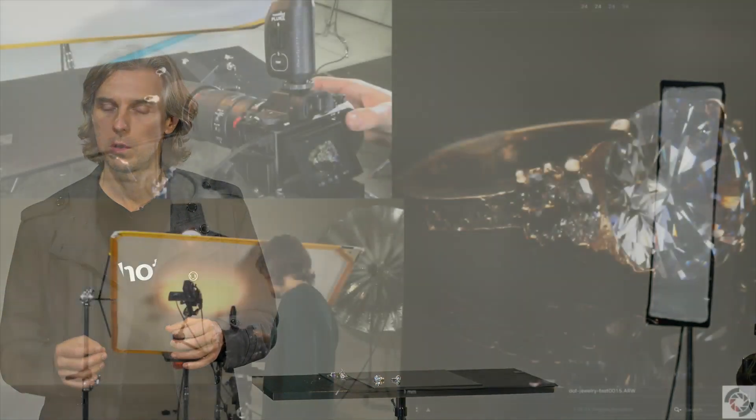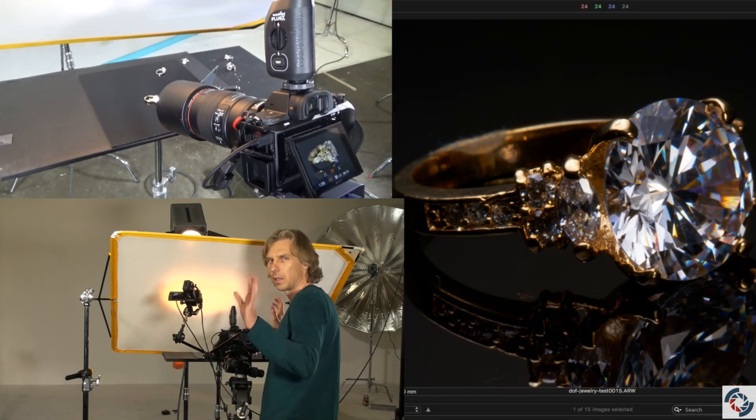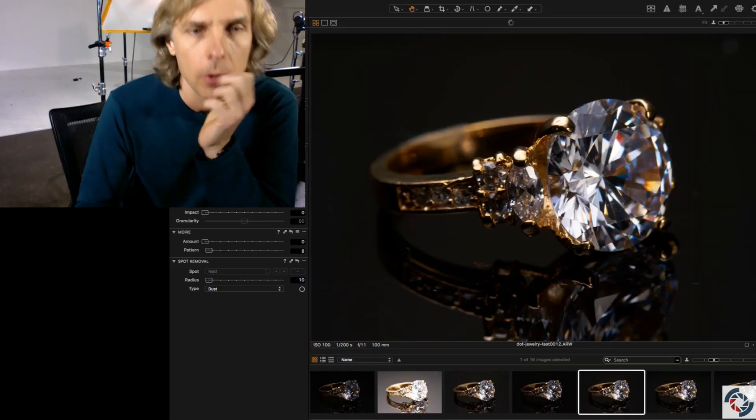We make it as simple as possible. We didn't use focus stacking, for example — you'll see what is possible to get with just a single shot.